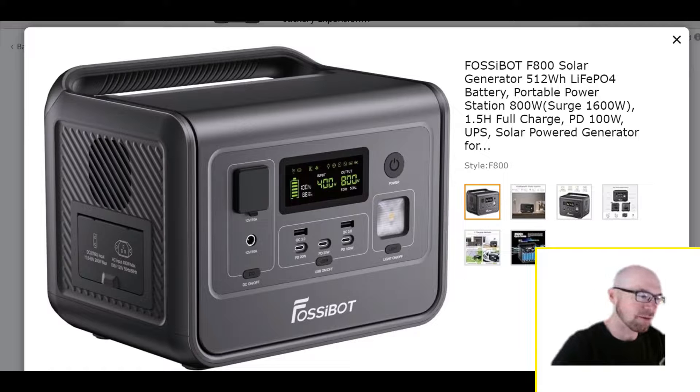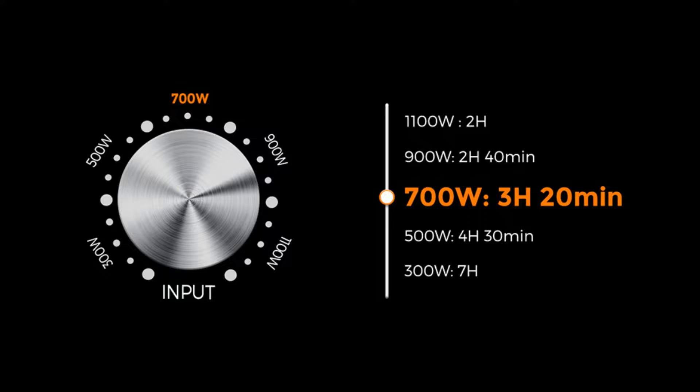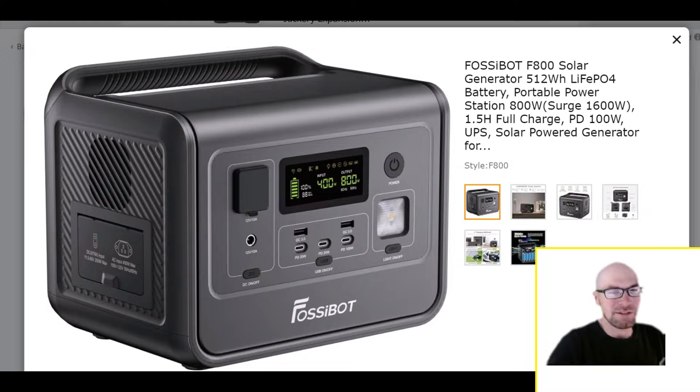I don't think this company needed to copy anyone — they make some solid products and have some cool little design touches. On their larger units they have this really cool mechanical dial, because there's no app control with this brand, where you could actually choose the input charge speed. We don't get that on this unit. I think it would have been cool even if they just had an option for $200, $300, or $400. I'm a little disappointed to see that, but given all the other specs and the price, I don't want to complain too much.